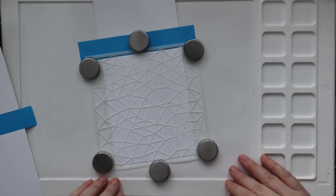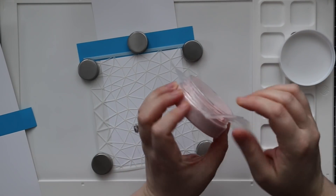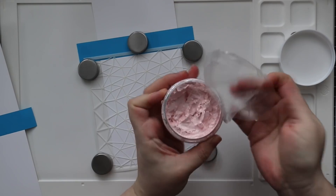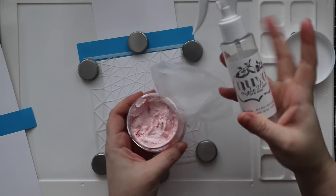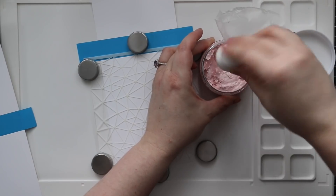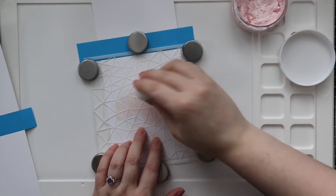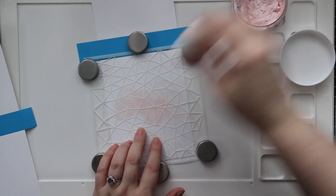I'm going to be using Tonic's Poppy Pink Embellishment Mousse. Now with their embellishment mousse, I highly recommend using either press and seal or just plastic wrap, possibly even tinfoil, but I find press and seal works the best. On top of the jar before putting the lid on, it really helps to seal in the product.